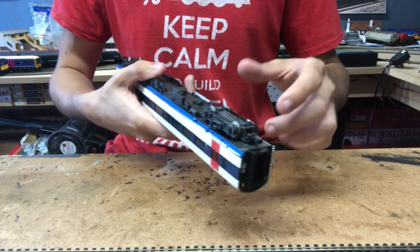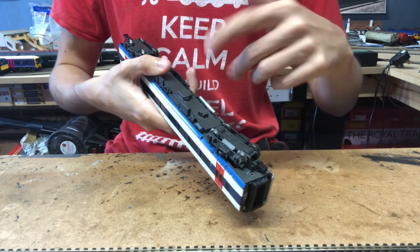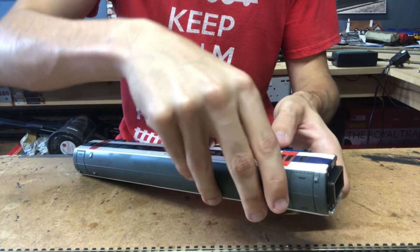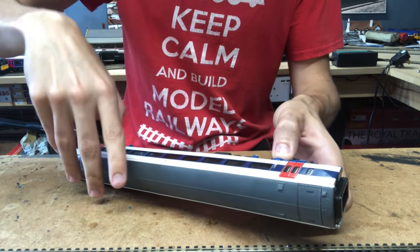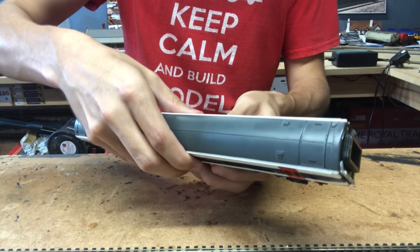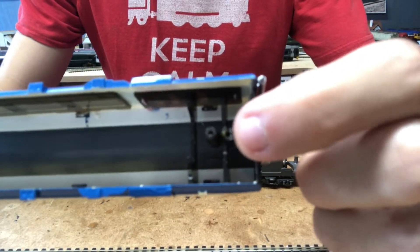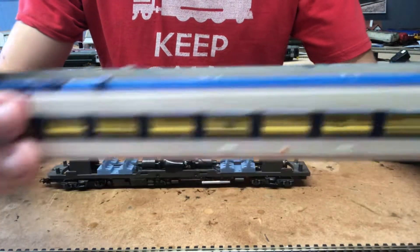As I mentioned in the review, both of the lugs that the body screws go into on this unit have snapped, so the body screws are useless now on this model. The body is just clipped on, so it's quite easy to take off — you just very gently pry the body away from the chassis. Don't pry it too much because we don't want to damage it, just gently pry it away and it should fairly easily just come off.